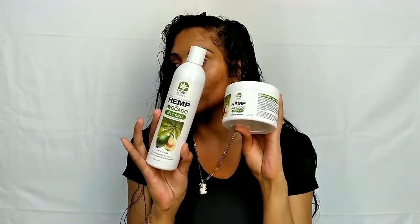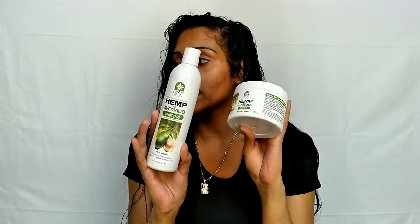This is the Leaf Legacy Hemp and Avocado line. It comes with the shampoo, conditioner, hair mask, serum, and liquid mousse. These products are all vegan, 100% organic, cruelty-free, sulfate-free, and clean.